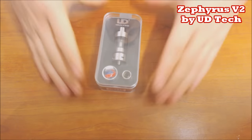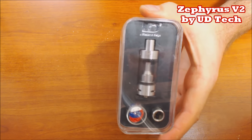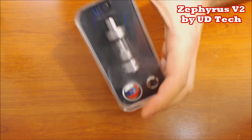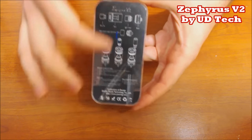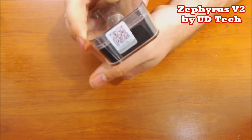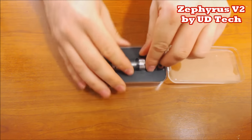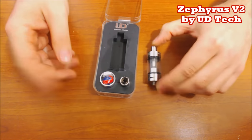Alright, here we are in up-close mode with the brand new UD Zephyrus Version 2. Here's the box it comes in - typical UD boxing. It says Zephyrus V2 on the side, and on the back you have filling instructions, how everything works, and your authentication code. Let's go ahead and take this thing out of the box.